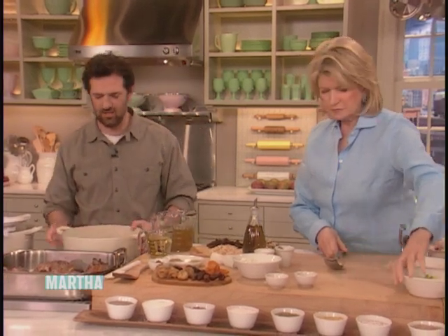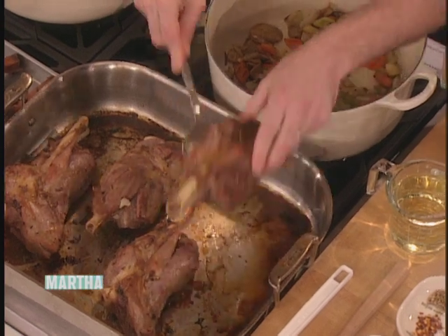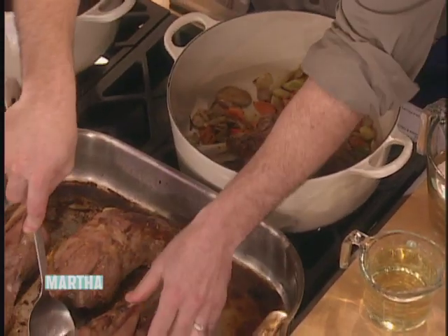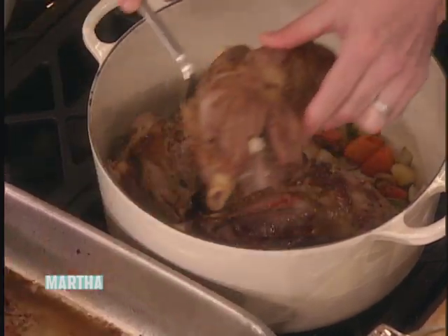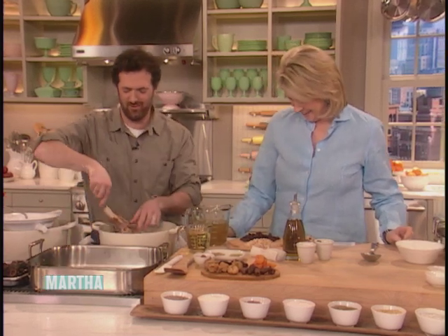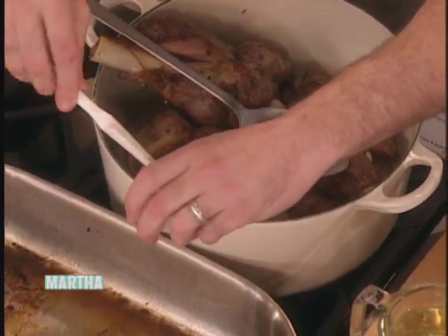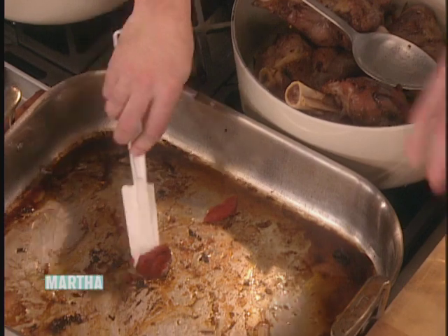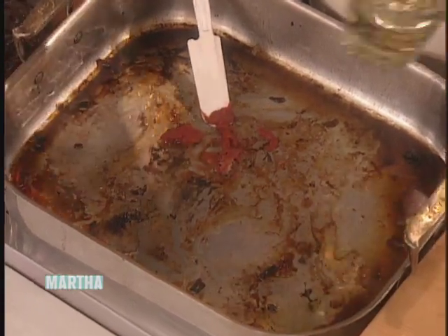Got a nice color on the vegetables and our shanks. So what we're going to do right now is remove the shanks from this pan and deglaze. We're going to add a little bit of tomato paste — if you have some crushed tomatoes. The other pan had the vegetables sautéed instead. So we're going to add the tomato paste to the pan and cook it out a little bit. Then deglaze with some white wine.